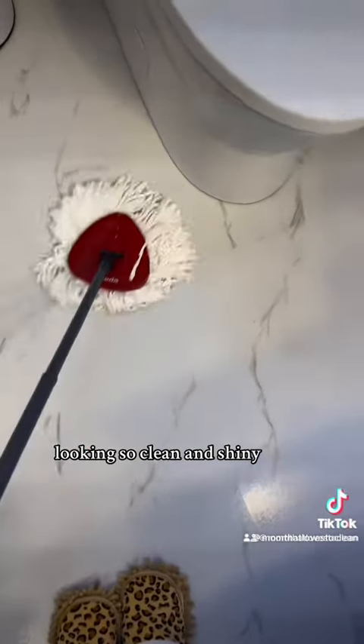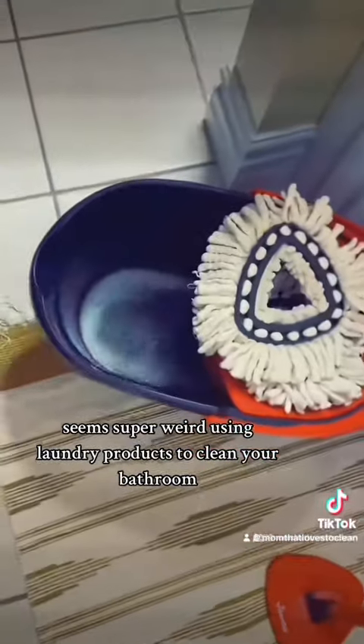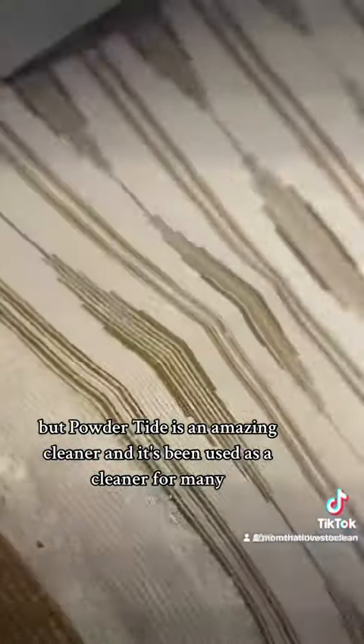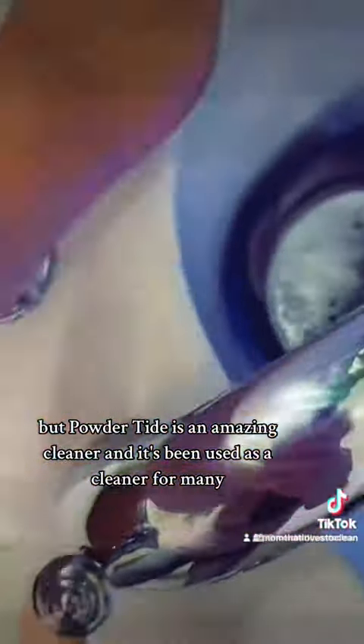Afterwards it's left looking so clean and shiny. It seems super weird using laundry products to clean your bathroom, but Powder Tide is an amazing cleaner and it's been used as a cleaner for many, many years.